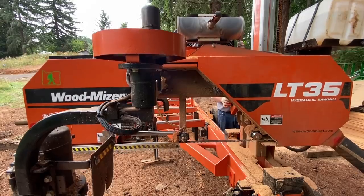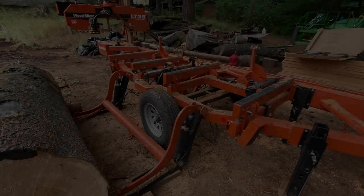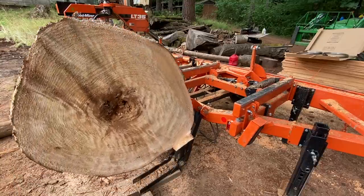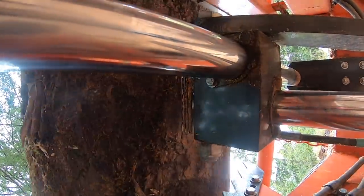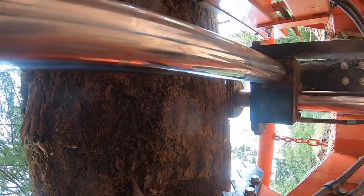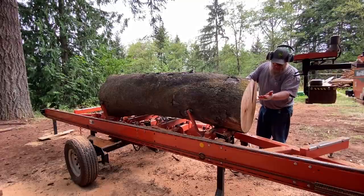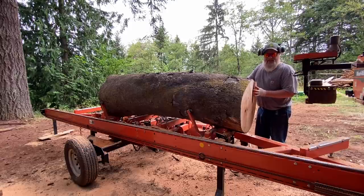Running the first cuts now — wow, oh boy. I think most of the good lumber in this log is in the upper part, so I'm going to try and center the pith a little bit and just start slabbing and see what happens.